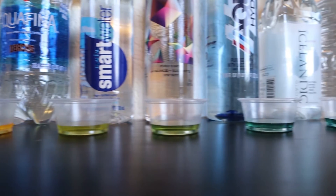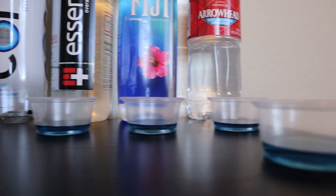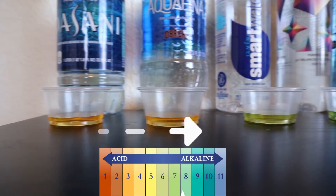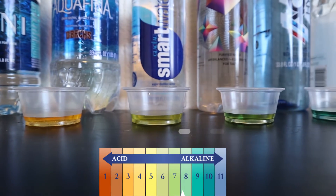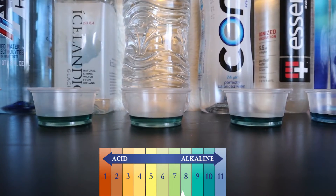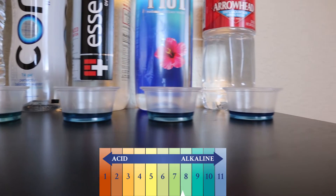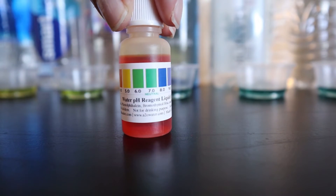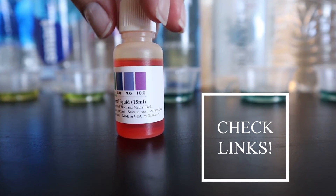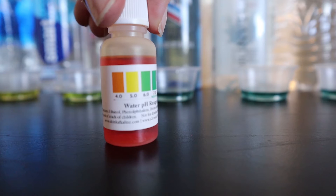Now I have all the water lined up from acidic to basic so you can get a better overview. I'll also list them out in the description as well. If you guys want to test the pH of your own water bottles or tap water at home, check out the link for this pH tester in the description below — I think it was like $10. It's also a cool tool to show your friends and be conscious of the water you are drinking.